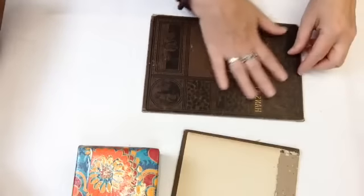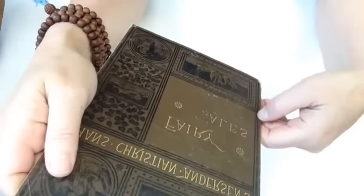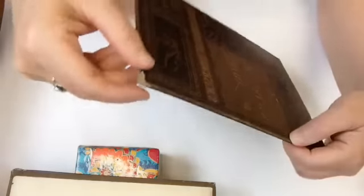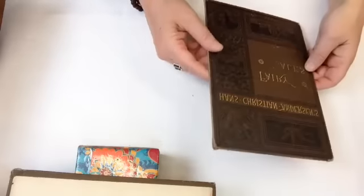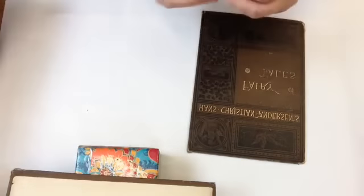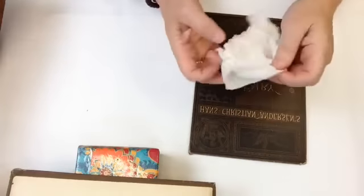So that's the front board, and I have to determine whether or not this front cover needs any cleaning. It's got some bubbling, which indicates that the old animal glue is releasing. I don't think I'm gonna do anything about that much. Instead of dry cleaning, I'm actually just gonna use a damp paper towel — it just feels kind of dirty. You could squeeze this and no moisture would come out; it's just damp.